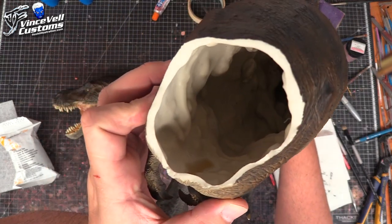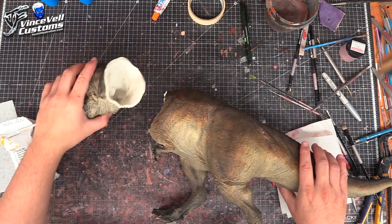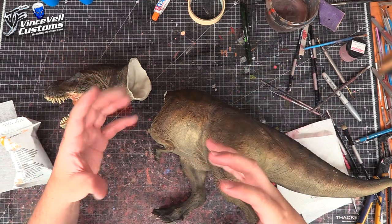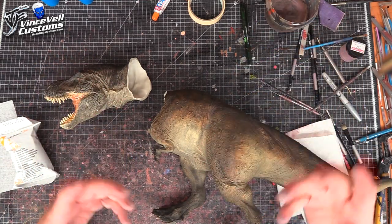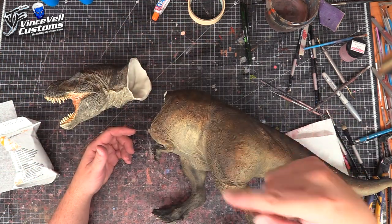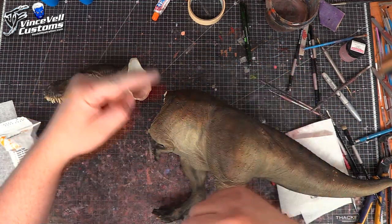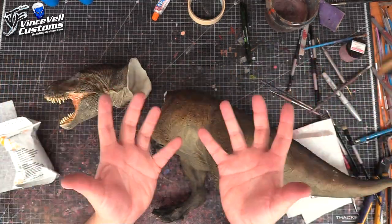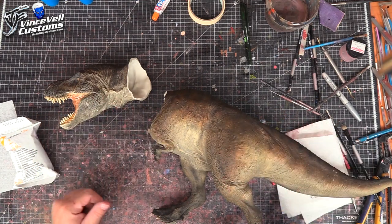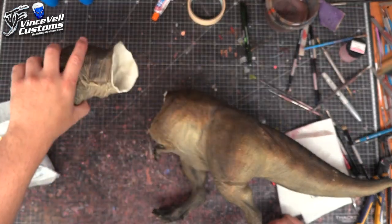You can kind of see the inside of how hollow it is. This is called rotocasting. Basically what it is, you make your mold of your statue and you rotate it — either by hand or by an automated machine. I'm pretty sure the factories have like 10 or 15 molds on a rig, they pour in a resin and it rotates until it all cures up. As it's rotating, the resin goes around the outside in the shell and creates a hollow cast. That's why on the inside it looks like drips and stuff curing as it goes.